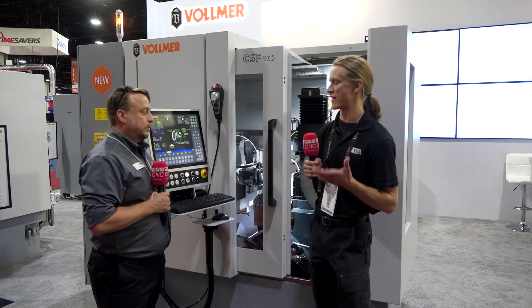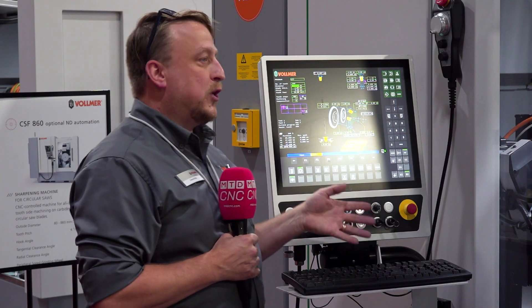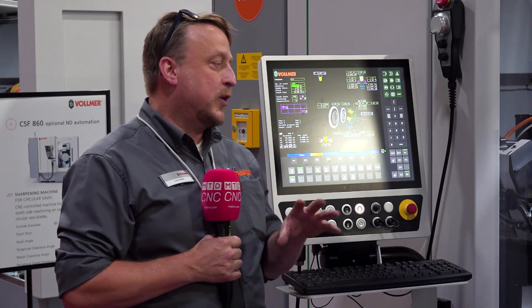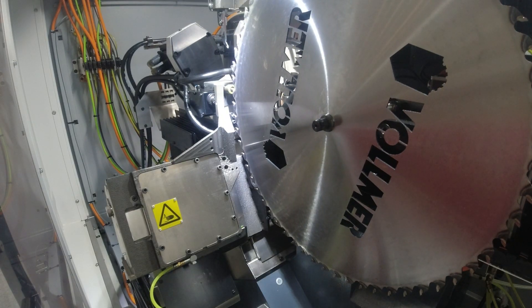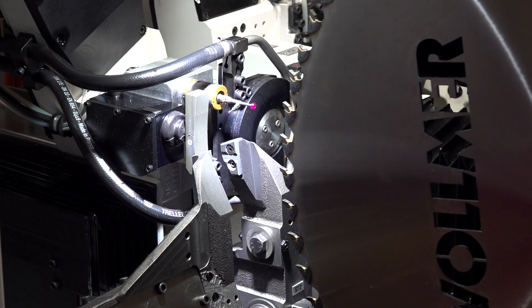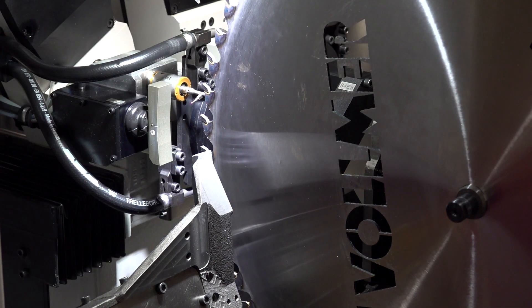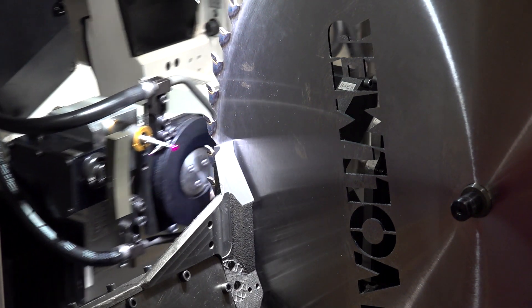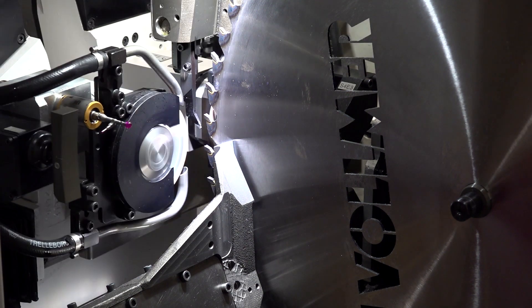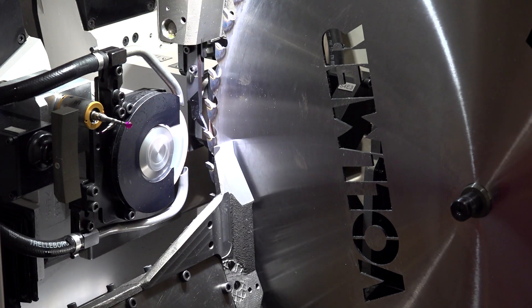That keeps you right — you don't have to dress the wheels, they can just be loaded. It all depends on how you're grinding. If you're grinding at normal speeds, once you figure out your cutting speeds and how the wheels are going to react, the wheels will start to clean themselves. But if the customer is grinding too heavy or too aggressively, then every so often you're going to have to come in and dress the wheels.